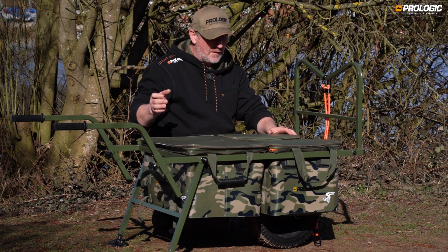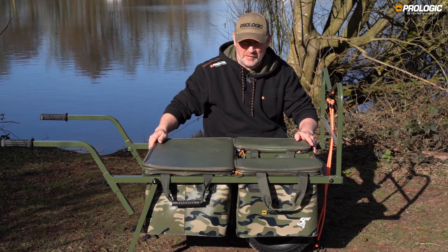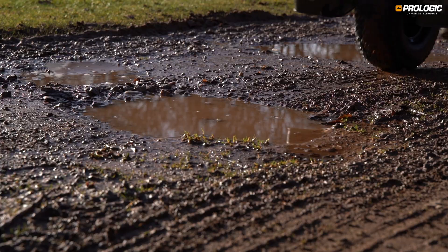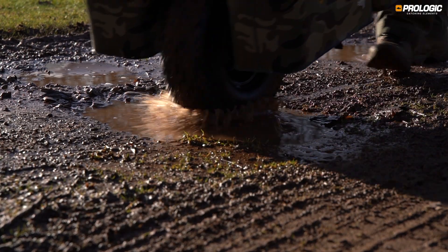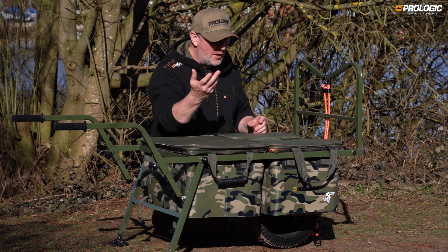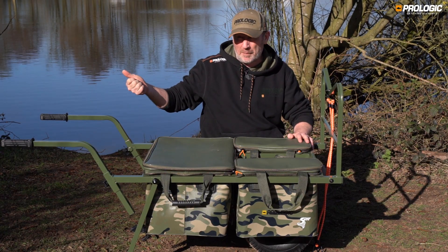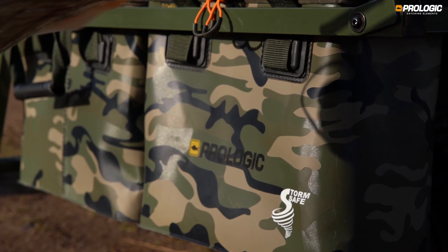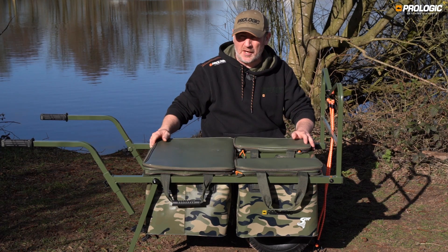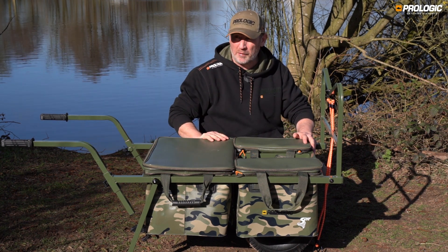One of the most positive pieces of feedback from pro staff during testing was the fact that it's made from hard-wearing EVA. Not only is it weather resistant, but coming out of winter with tracks covered in puddles and mud, the luggage will get spray off the tyre. Being totally weather resistant makes it a joy to clean — you can give it a wash down with a bucket of water from the lake, knowing the contents inside will be in perfect condition and you won't be taking mud home with you.